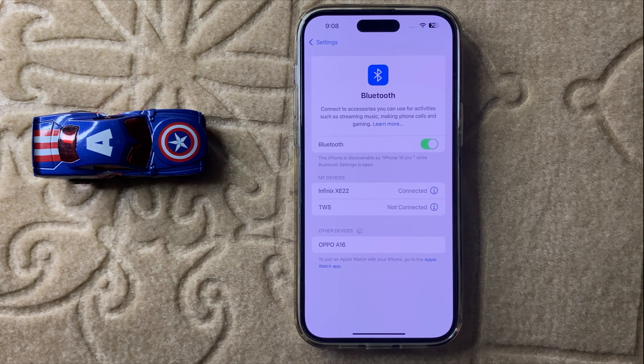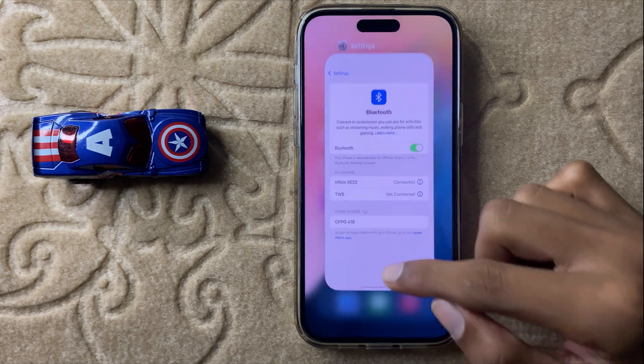So this is the way to fix Bluetooth audio stuttering in iPhone 16 Pro Max. Thanks for watching this video.